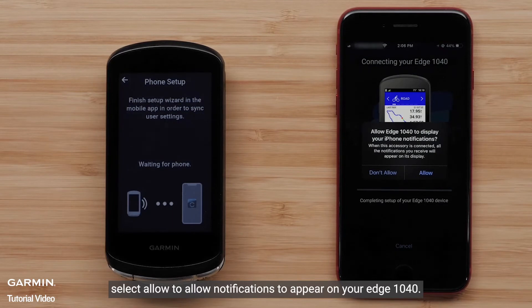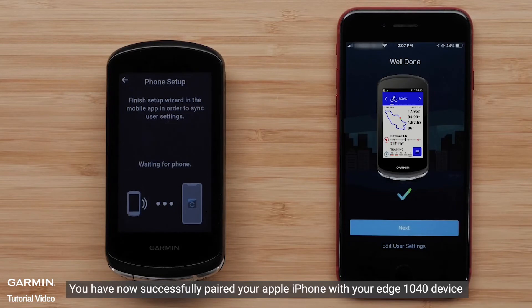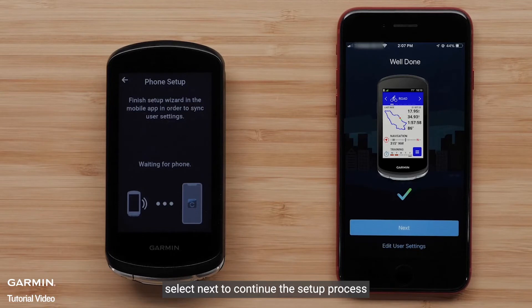Select Allow to allow notifications to appear on your Edge 1040. You have now successfully paired your Apple iPhone with your Edge 1040 device. Select Next to continue the setup process.